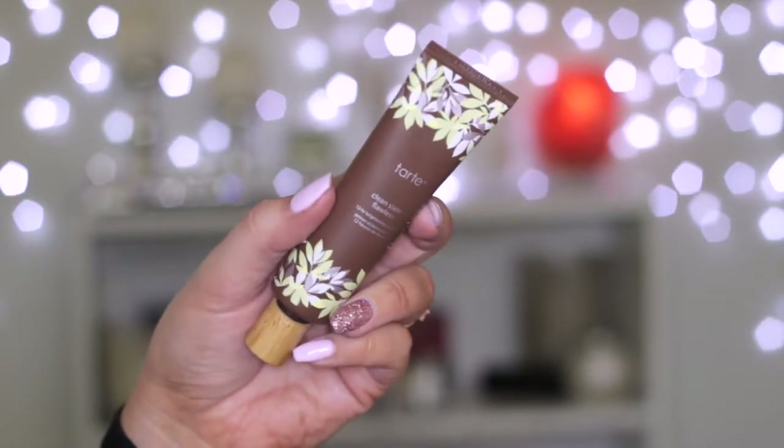I got the Tarte Clean Slate Flawless 12 Hour Brightening Primer. I used this today — it feels absolutely beautiful, very similar to the Hourglass Mineral Veil Primer. The packaging is stunning. It's silicone-free, waterproof, and brightening. It felt really nice to apply and everything went on beautifully on top — my foundation just glided over it. So far I'm loving this.